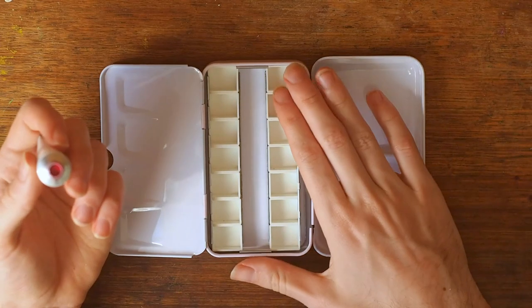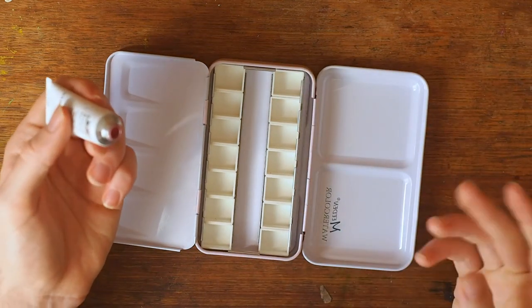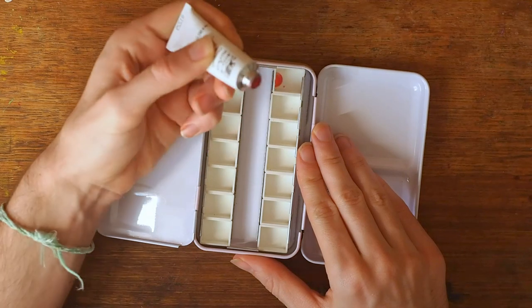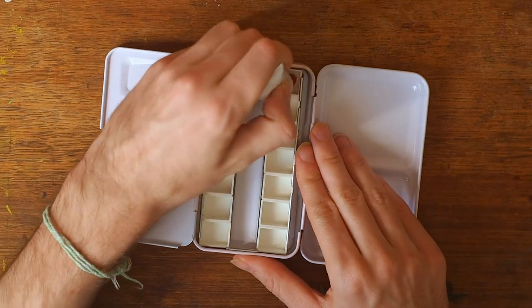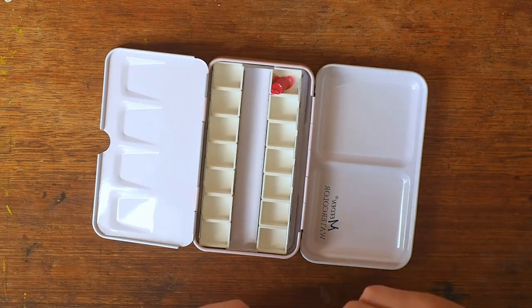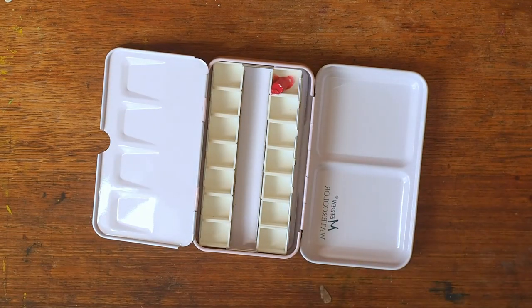Let's see how this goes! I've heard that gouache doesn't do as well as watercolour in little pans. So I don't want to put too much in there in case I hate it, but let's try it out anyway.